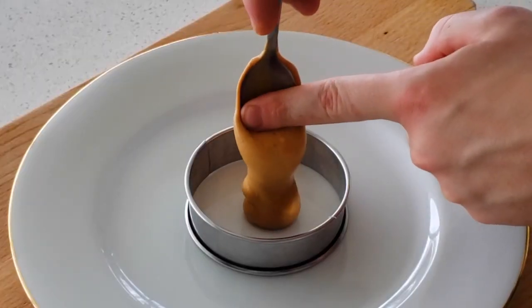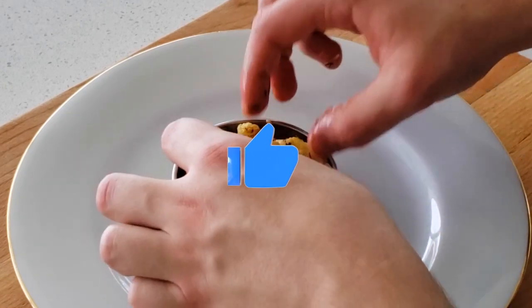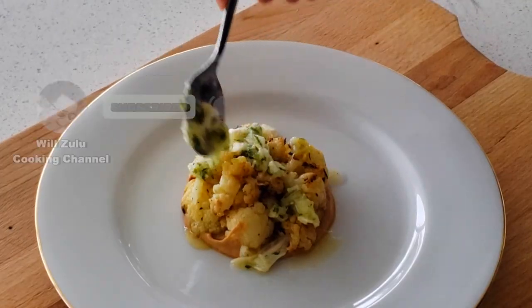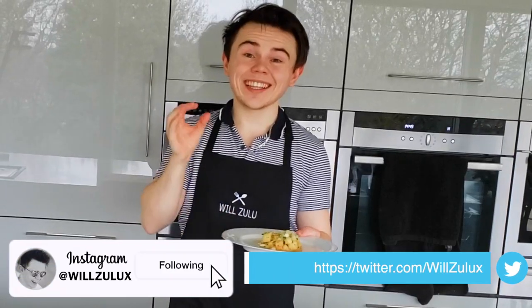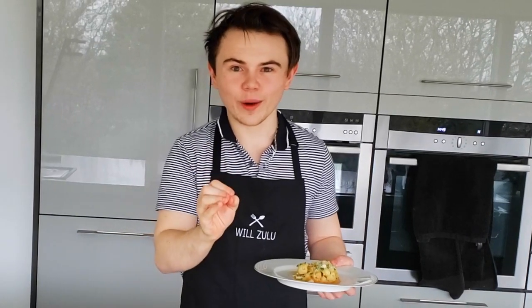Guys, that is it for today's video. I hope you enjoyed it. Don't forget to drop a like, and if you're new around these parts, guys I really appreciate it if you can click that subscribe button — it means a lot. Go follow me on Twitter and Instagram as well. Give it a go — it's delicious. Take a picture and tag me in it on Instagram at Will's Little Works.